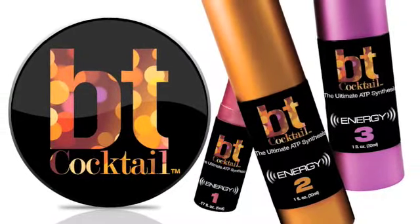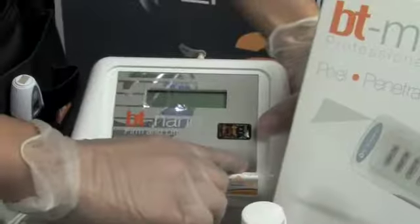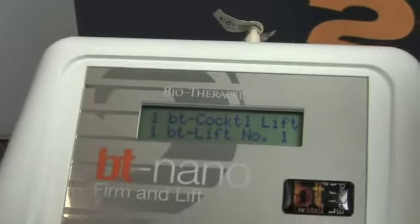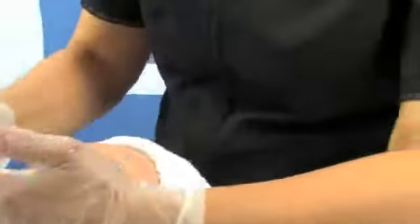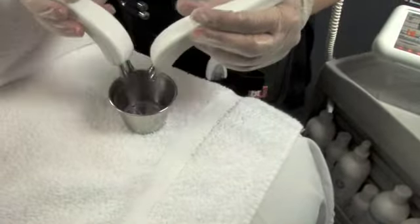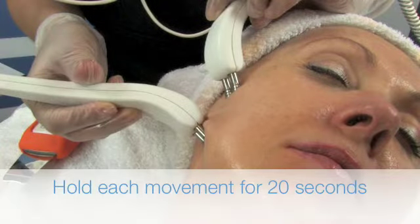Now we're going to perform the BT-Cocktail Lift. Attach your bioprobes to the BT-Nano and go to the BT-Cocktail Lift Mode 1. First apply RestiFluid with Hyaluronic Acid and Palmitoyl Pentapeptide for conductivity. Dip your probes in RestiFluid. Hold each of these movements for 20 seconds.